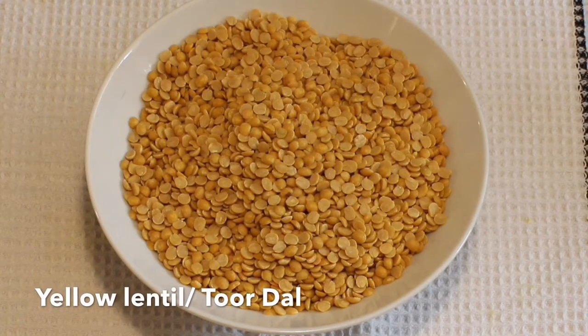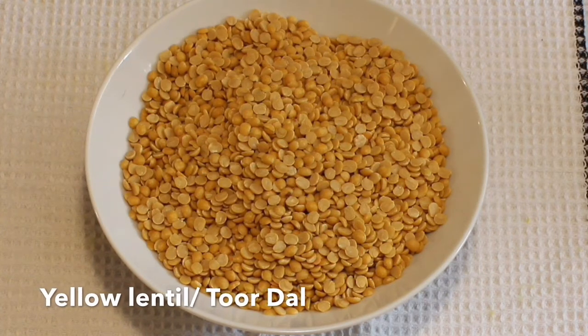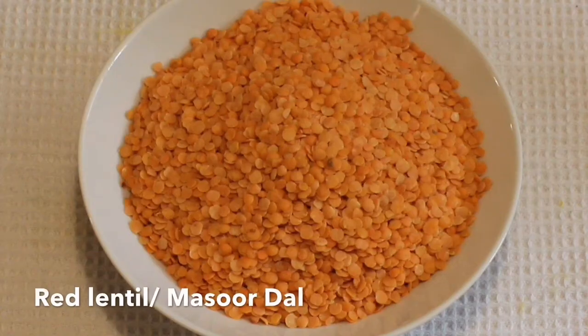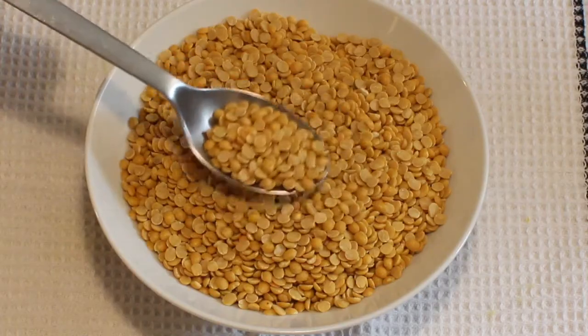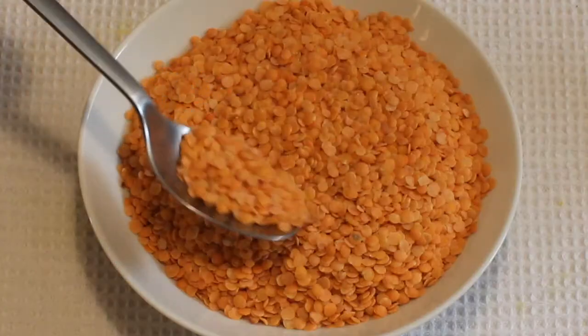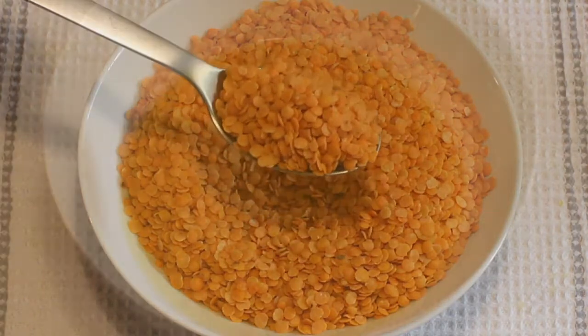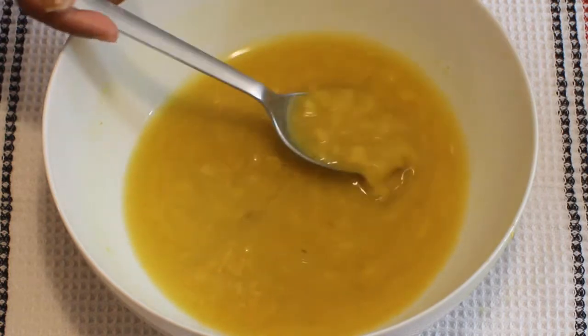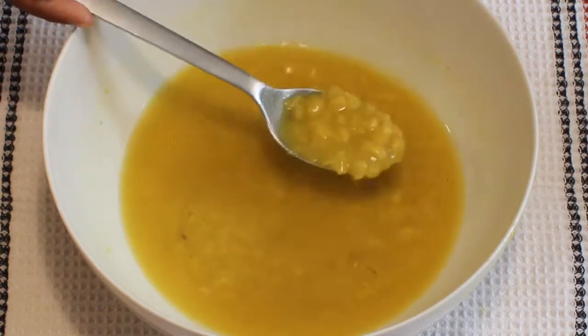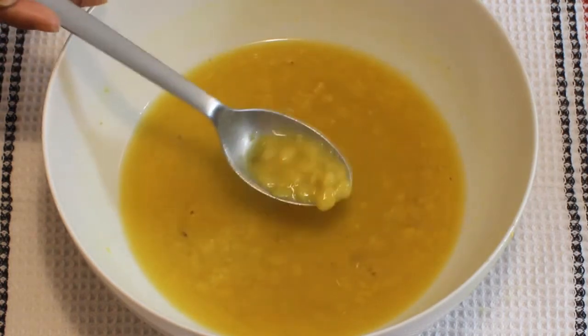To prepare the dal, I have taken yellow lentil or toor dal and red lentil or masoor dal. Wash and pressure cook the dal with turmeric powder, salt and water. If you don't know how to make dal then click the top link. Make sure the dal should not be overcooked or mushy. The dal is ready.